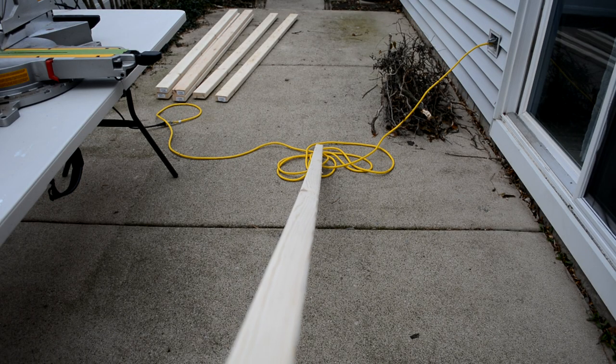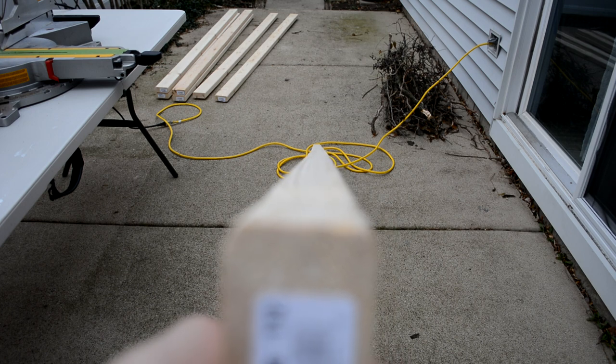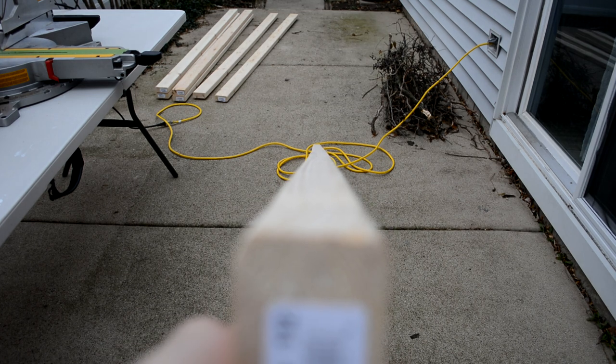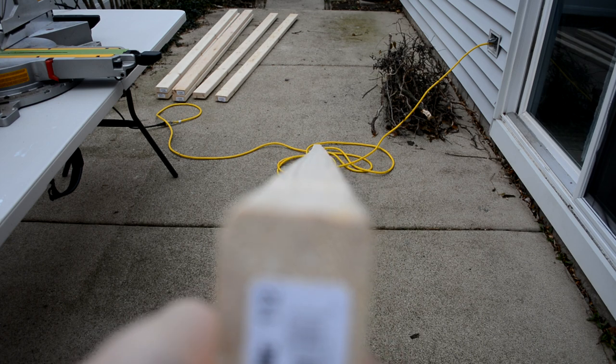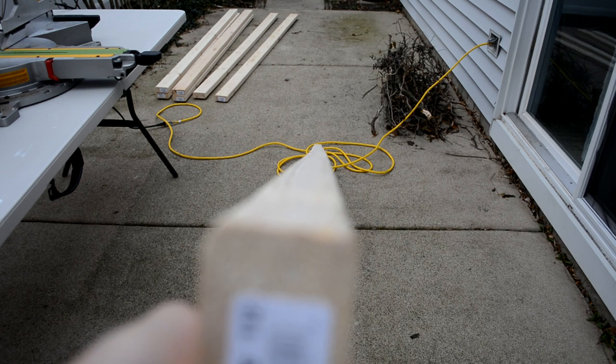When you buy your lumber you want to make sure that you hold it up to your eye like this and look down it, making sure it's not too big of a warp or a curve. You want to get it as straight as possible — this one looks pretty good, especially for studs. If you do end up buying a curved board you can use it for shorter lengths and cut it up.